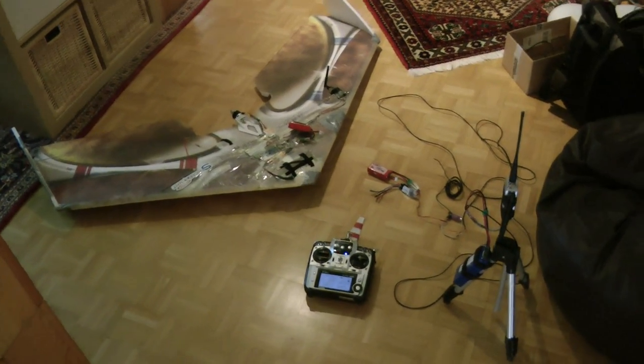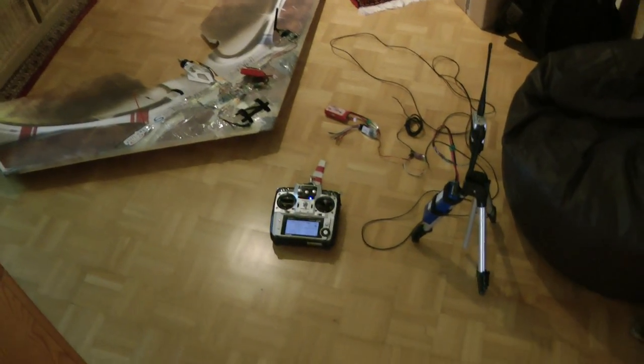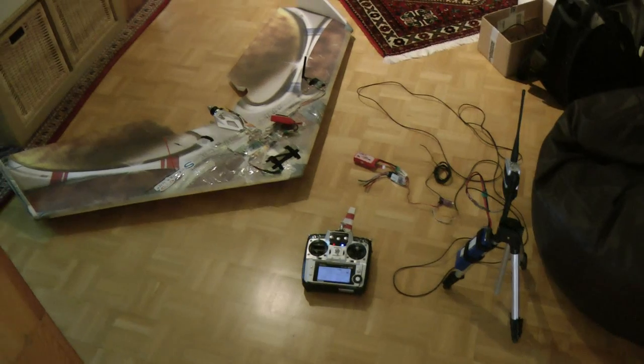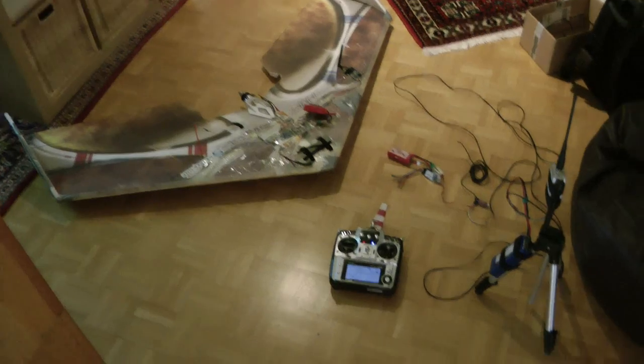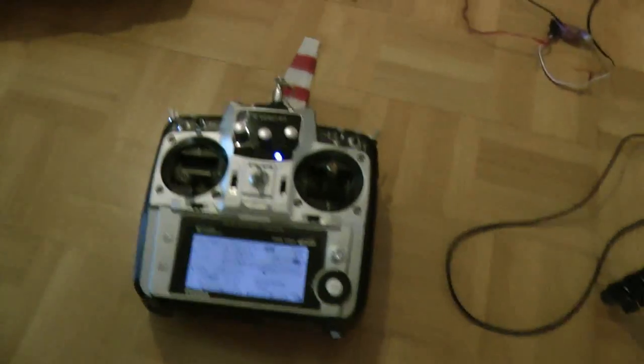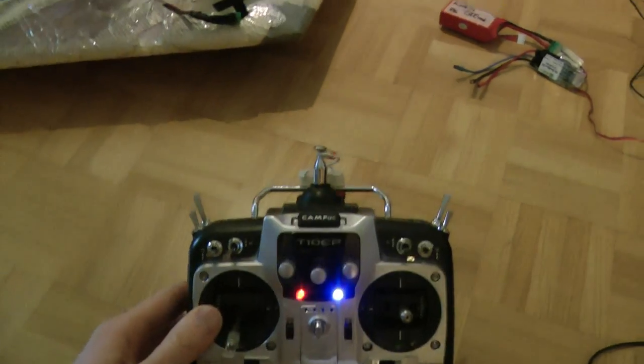This is my 35 MHz to Xeara long-range system solution, here in the test setup with the Maxi Swift. I have my Futaba FF10 here running on 35 MHz.